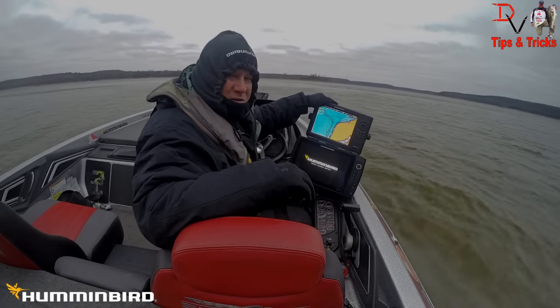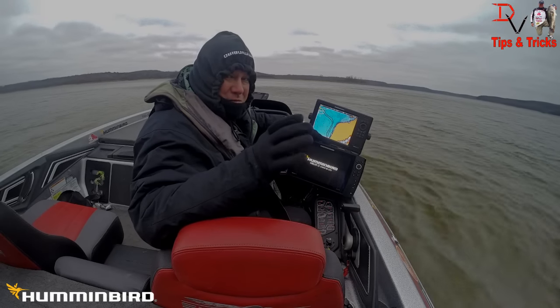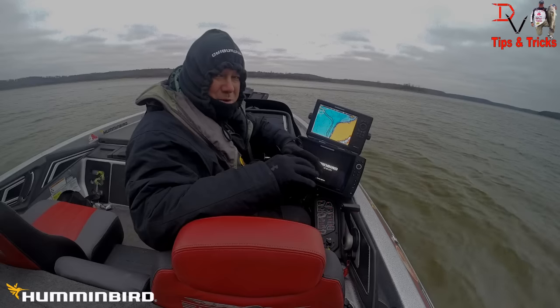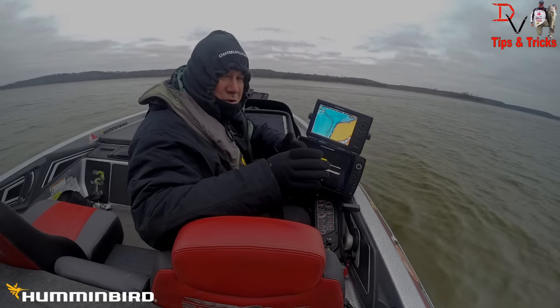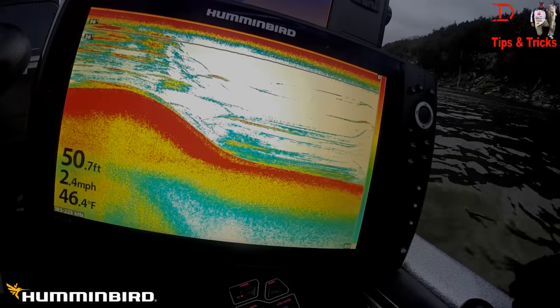We still have the Onyx series, the flagship product, but we got our new Helix lineup. I've showed you the 9 and 10, and now we're going to show you the 12. This one is the 12 Chirp with down imaging, 2D sonar and GPS. We're going to show you the Chirp sonar and what it can do for you. Are you ready to experience the world of Humminbird Chirp? Here it is.